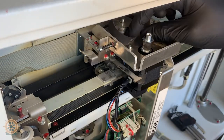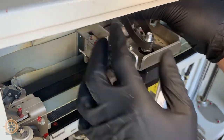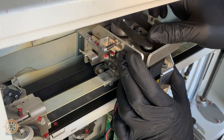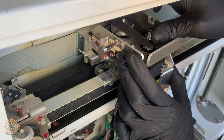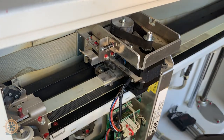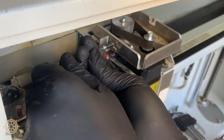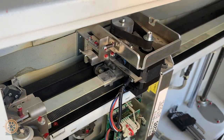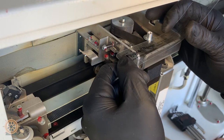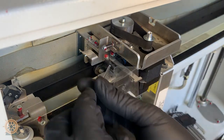Alright, and now we'll slide this over again so we can get this belt back on. We'll place it over the motor pulley itself, slide this bracket over, and then pop it back on. Now we'll tighten the tensioner screw. 0.43 inches — check your tension, measure. 0.43 inches, washer to washer.